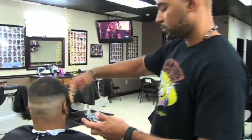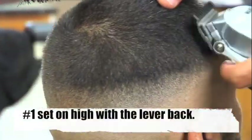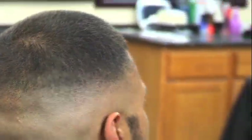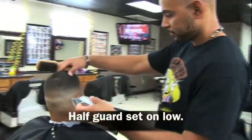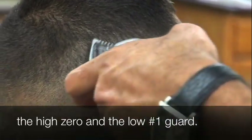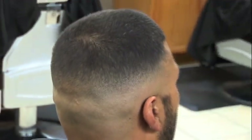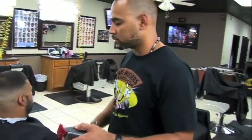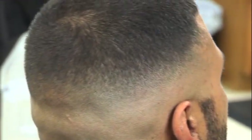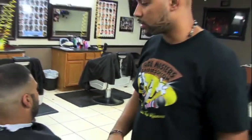Now we're gonna use the number one on the wall seniors, set it up on high — one and a half. Now we bring it down to low. Now we're gonna use the half guard on the wall seniors. You always want to check with your mirror. Now I'm gonna go back to the low two on the Andes Masters, and finally back to the one and a half on the wall seniors.